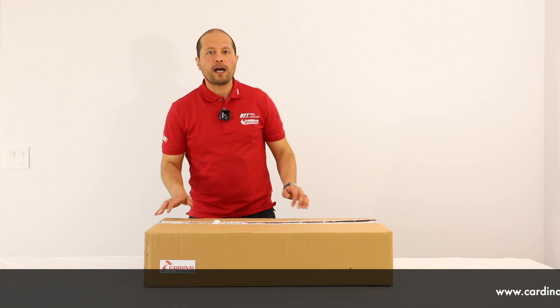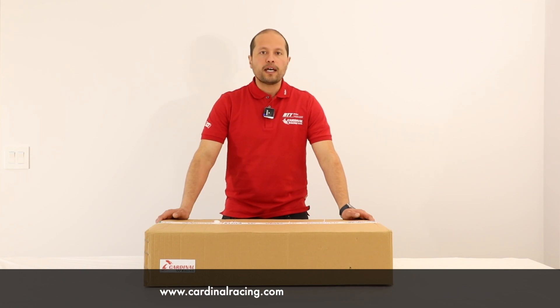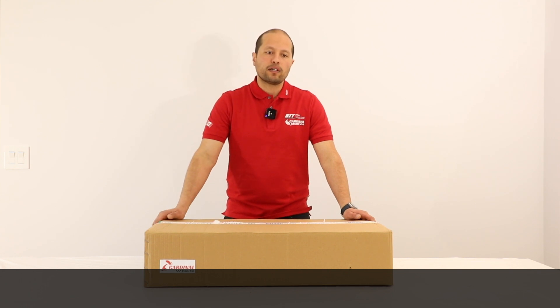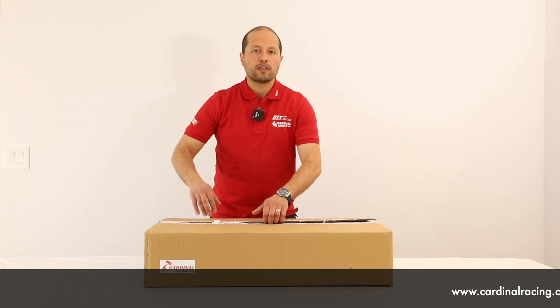Hello everyone, this is Maher from cardinalracing.com. Today we're doing an unboxing video for the MCD Dukes Touring Car and we're going to have a closer look at what you get with this car, what is required to have it fully functional, and the specs and details of the MCD Dukes. So without further ado, let's check it out.